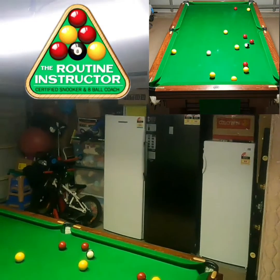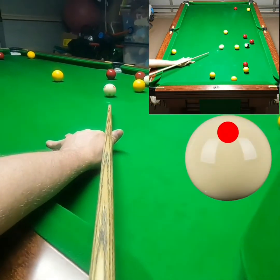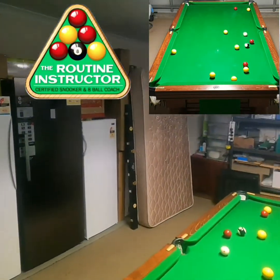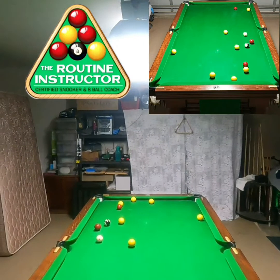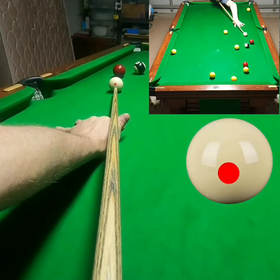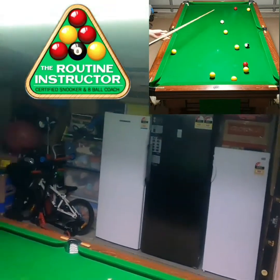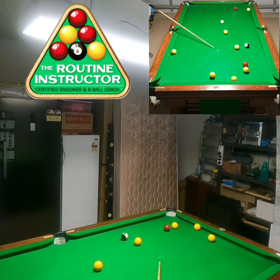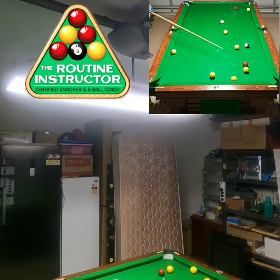Just roll it in — okay, I just ran through a little bit. Now I can just play the stun shot, bounce out, I'll have the natural angle to pop this and come around for that one. So this is just a stun screw shot. Now for this shot you want to pop and come around — you want to land at least straight.